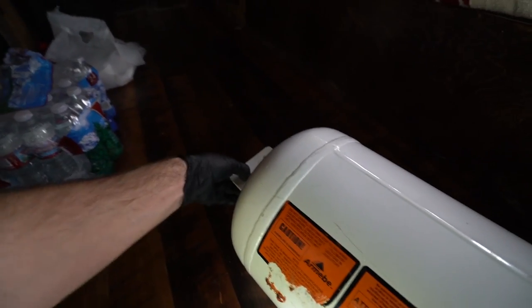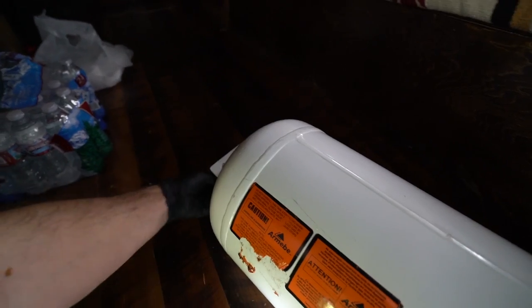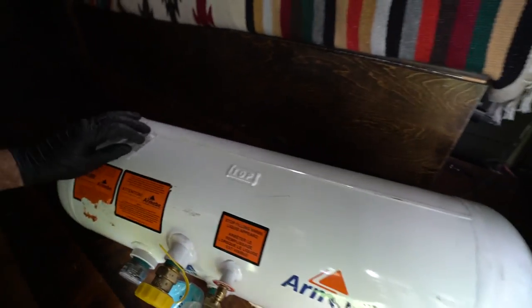This one is a little bit smaller. It's going to mount up right here and right here in the back. I think in a couple days the water tank — 46 gallons — will be delivered, and then we'll have some fun installing all this stuff. I'll show you how to do that if I can figure it out myself.